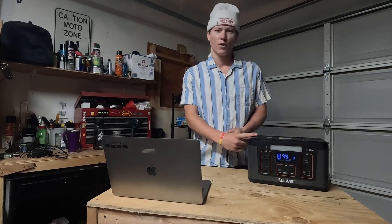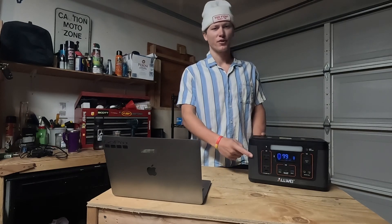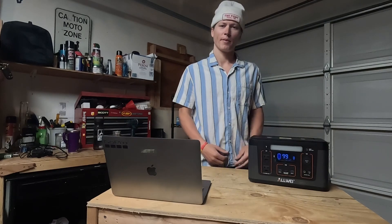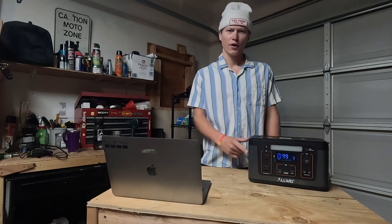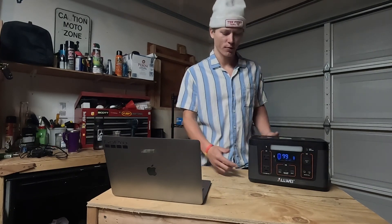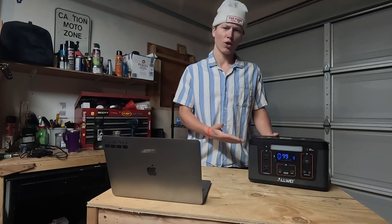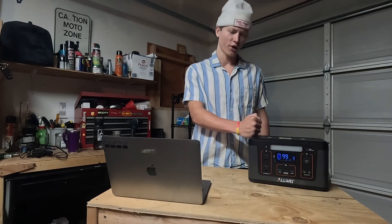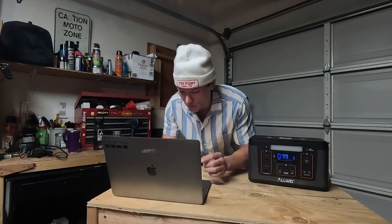Would I buy this model again? I would if I could, but I don't think this particular model is still being sold on Amazon — it's a Chinese brand and they cycle through new models pretty frequently. I picked this one up for about $200, but I'm going to throw some similar models in the description below. I trust the Allway brand; they make a ton of different models, bigger and smaller, and it's been nothing but great.